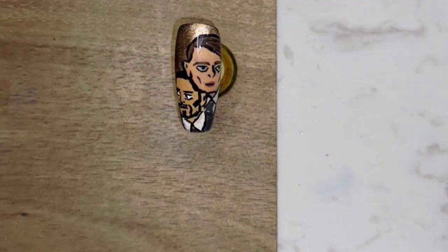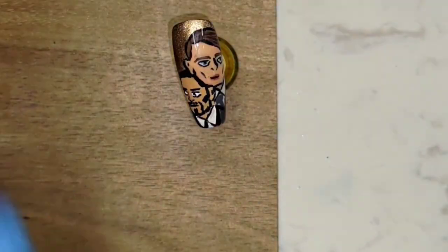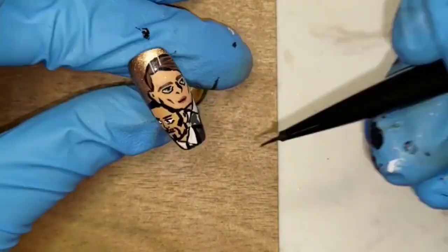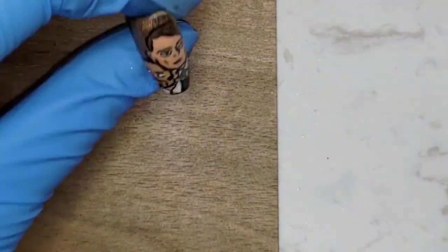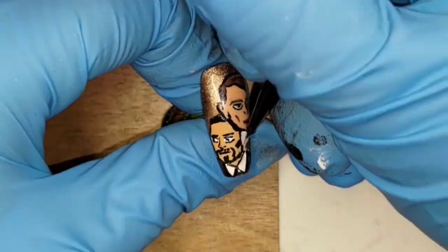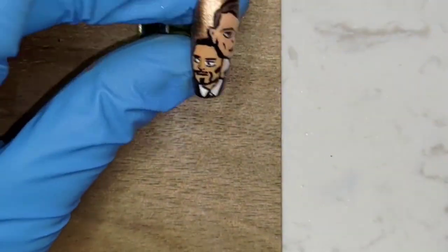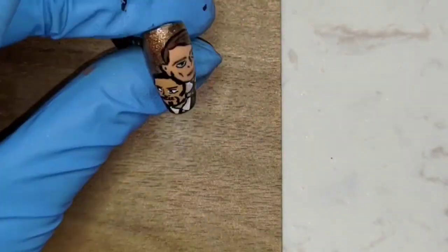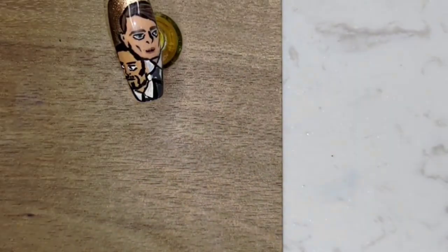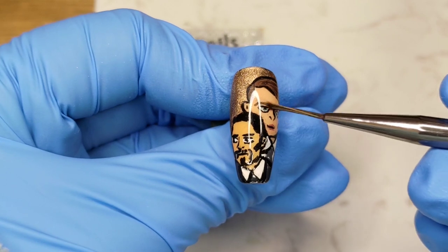The next part is mostly just me thickening the outlines and adding the tie to his suit with gray. I also redid his ear because I thought it looked too big — I covered the area with white to match the Marquis's color and drew a smaller ear this time. I outlined it with black and that's it: apply top coat, cure, and it's finished.